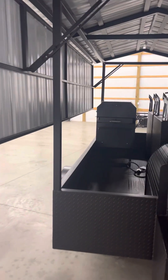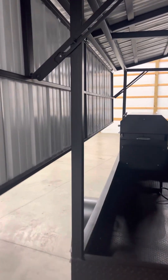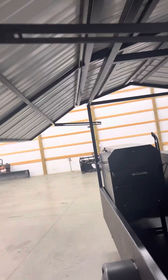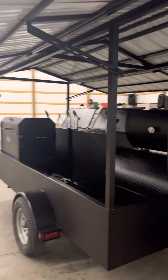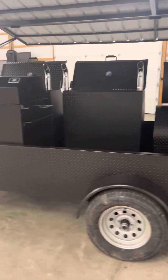Same concept on this side as well. The roof pops right open, and there's lots of storage on the backside of this particular unit.